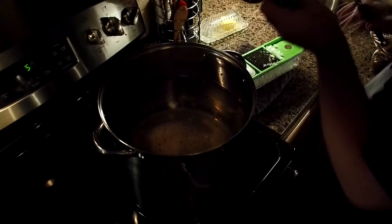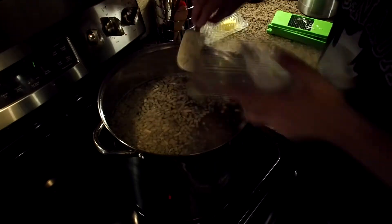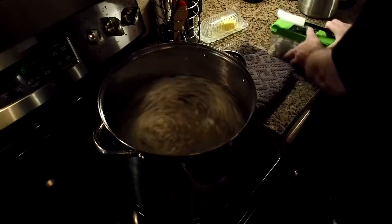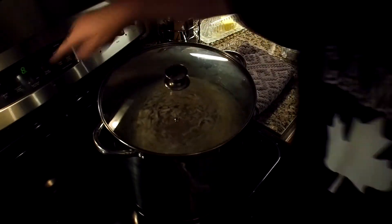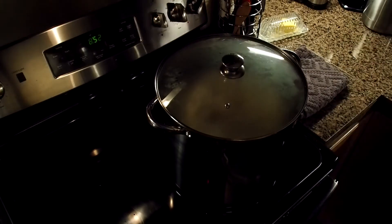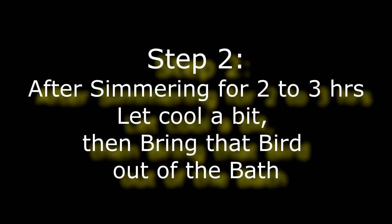All right, so we're going to add everything to the pot. I already have salt and pepper in there, and we're going to dump in the onions. Super easy — mix that up a little bit, put the lid on, and we're going to bring it to a boil. And once it's boiling, we're going to let it simmer for three hours.